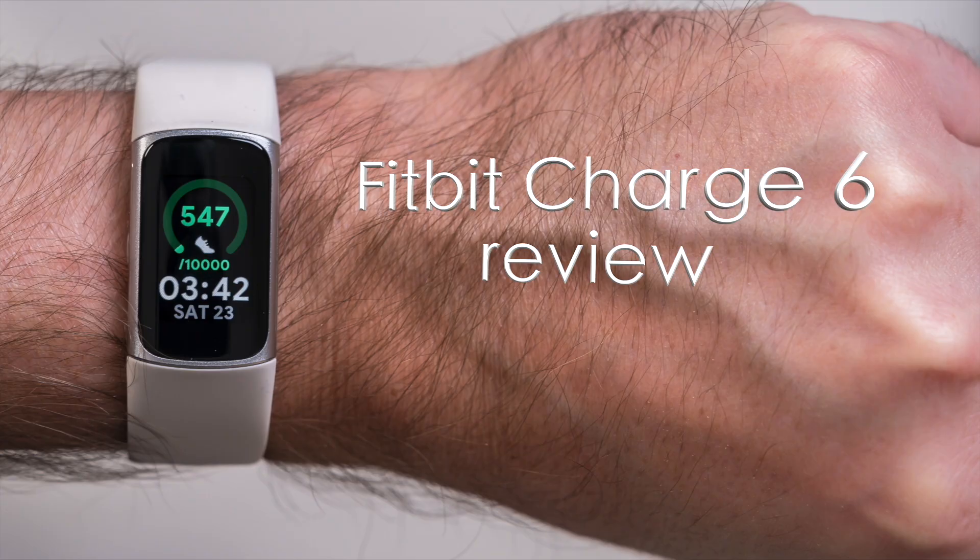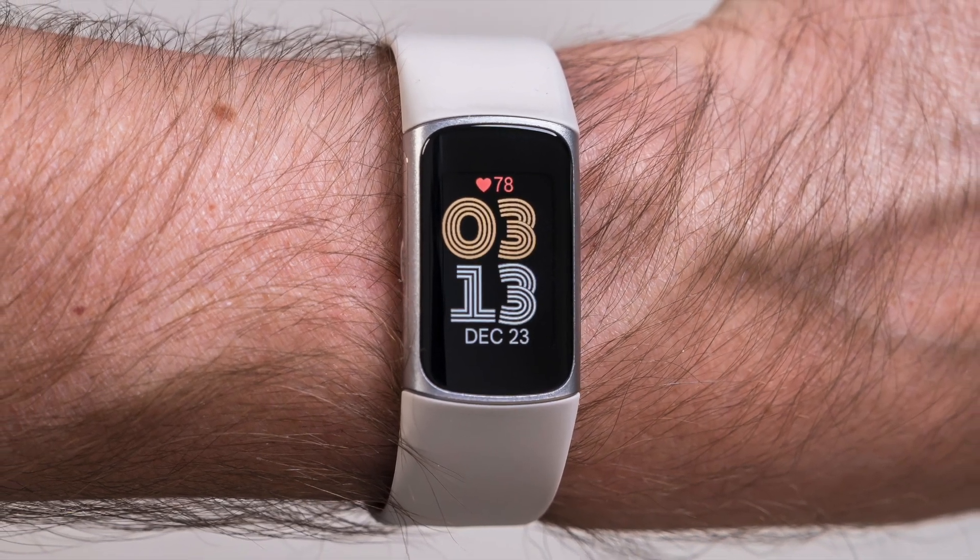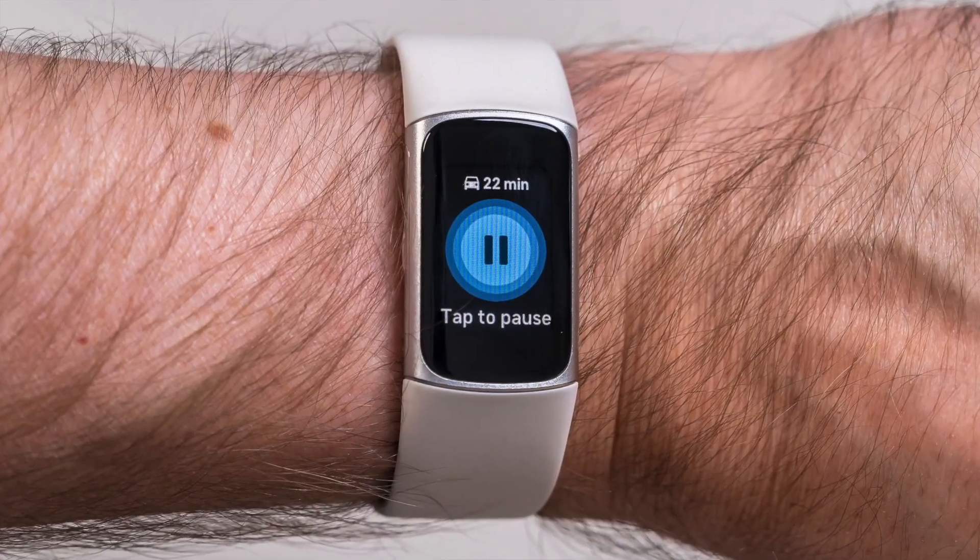Hey, Teddy K here for the Best Buy blog. In this video we're going to take a look at the Fitbit Charge 6, available at Best Buy now — Fitbit's latest wearable that also has a lot more Google in it this time.